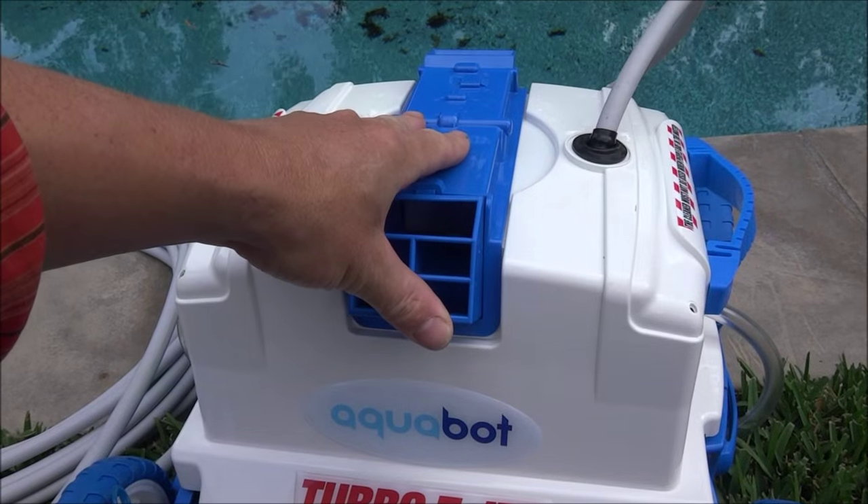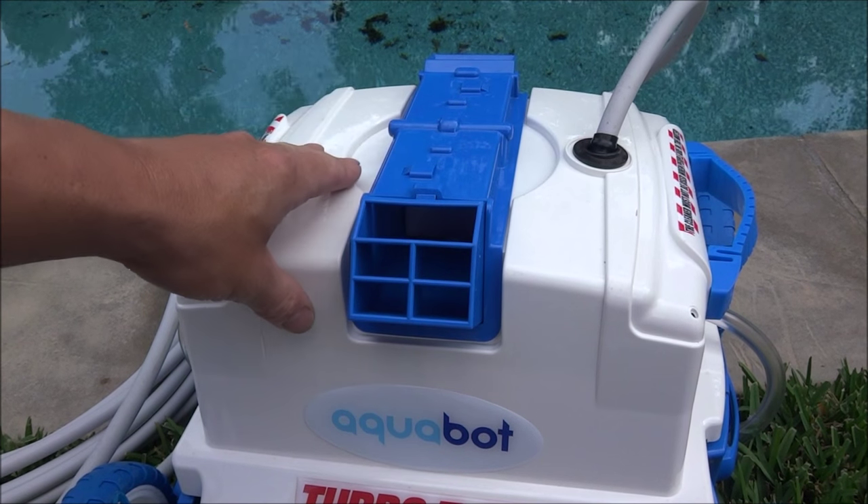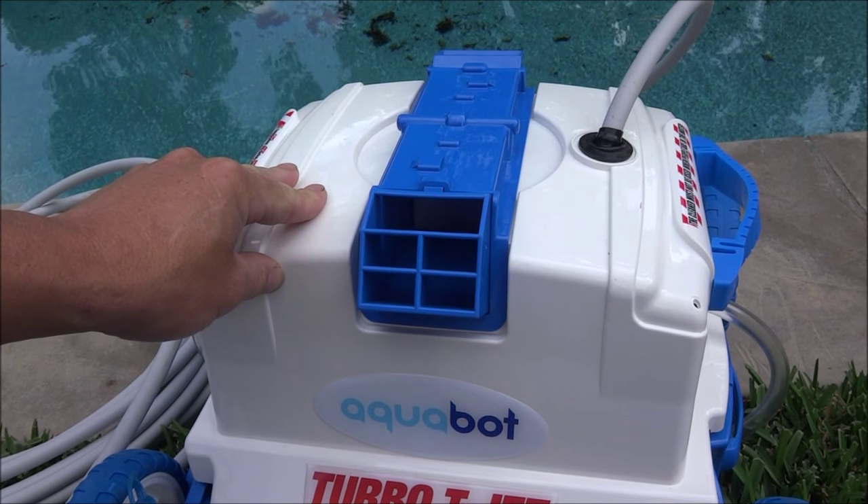The Turbo T-Jet pumps 75 gallons per minute, so as it's running in your pool it'll also filter the water. The Turbo T-Jet filters down to 2 microns. And if you don't need to filter down to 2 microns, it also comes with a mesh debris bag.